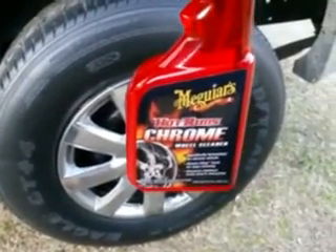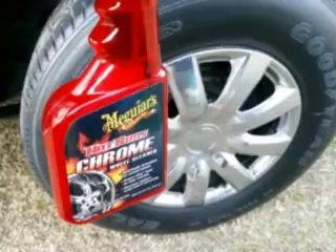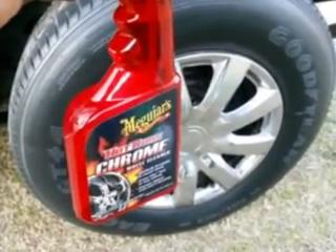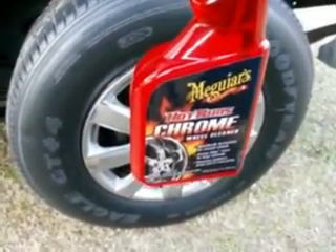So we're going to flip this around and read the directions. As a matter of fact guys, I left this wheel cover dirty — I let it get grimy — so you guys can see what the Meguiar's Hot Rims Chrome Cleaner can do.